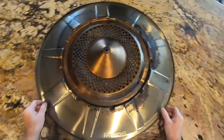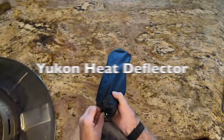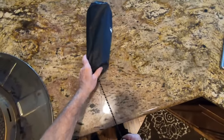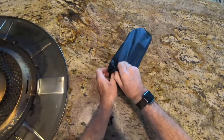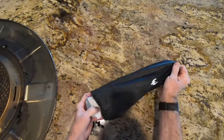Somebody asked for a video on how to put the legs on — the new longer legs — and since I hadn't done it yet, I thought I'd go ahead and make one. No rehearsal. You're going to get to see me make whatever mistakes I make putting these legs on.